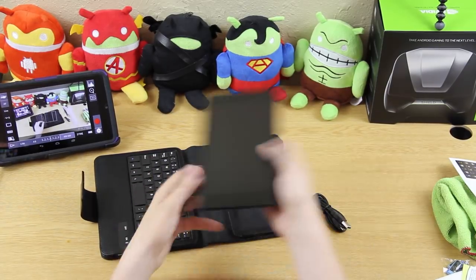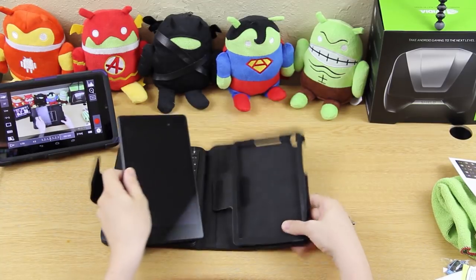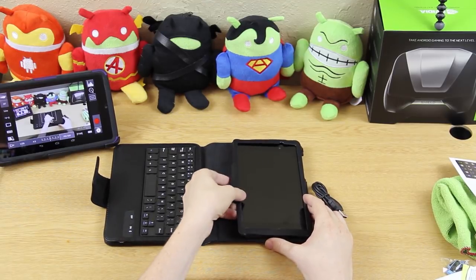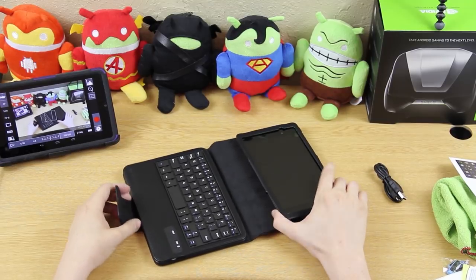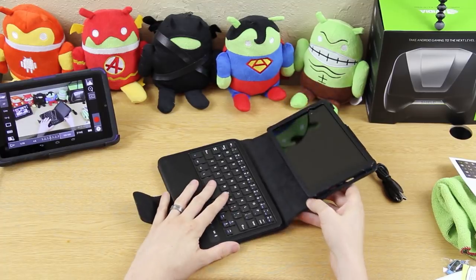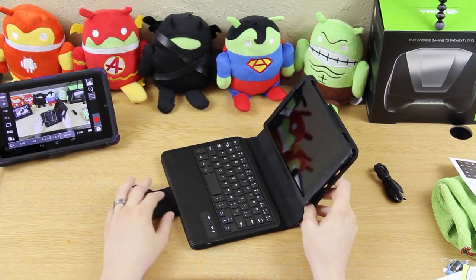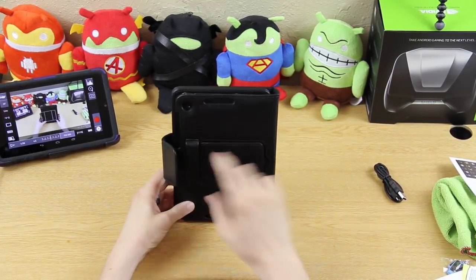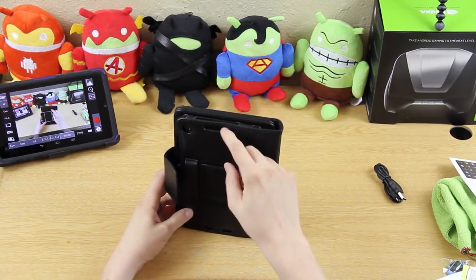The camera cutout is right there, so you put the tablet in like that and put this behind it. It's got a little velcro thing on the bottom so it doesn't slide out — unlike my other case for the Galaxy Tab 2. On this side you've got the camera, that five megapixel shooter, and speaker holes on both sides.